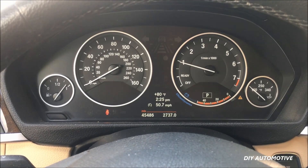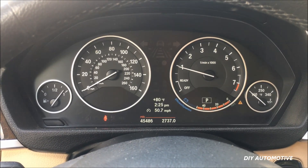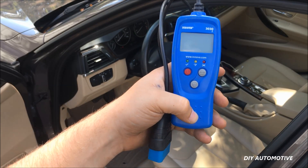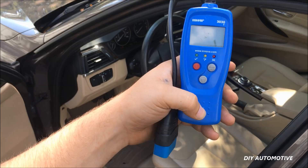So what we're gonna do is go ahead and read the codes. Very often this is caused by a faulty ignition coil on these vehicles. So we're gonna be using this Innova scanner. This is just some $20 scan tool. Any auto parts store will have scan tools and they will do a free code check for you.